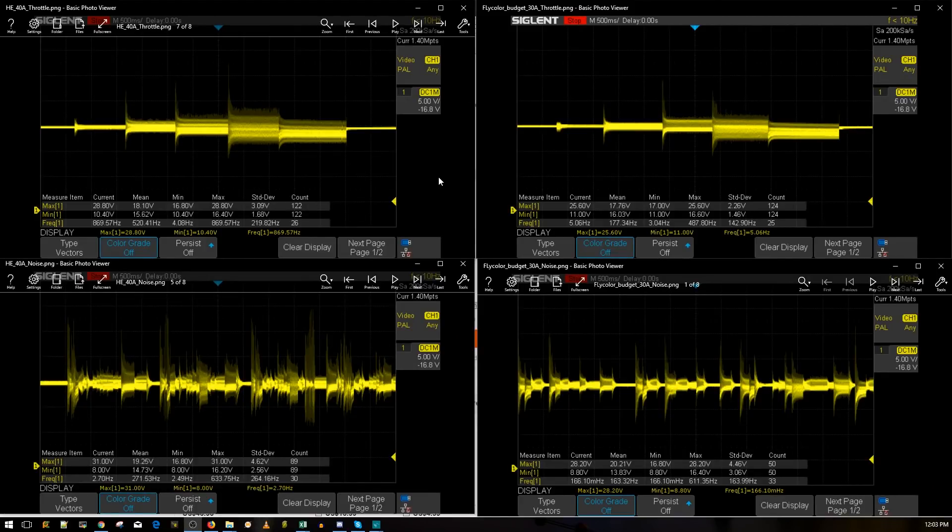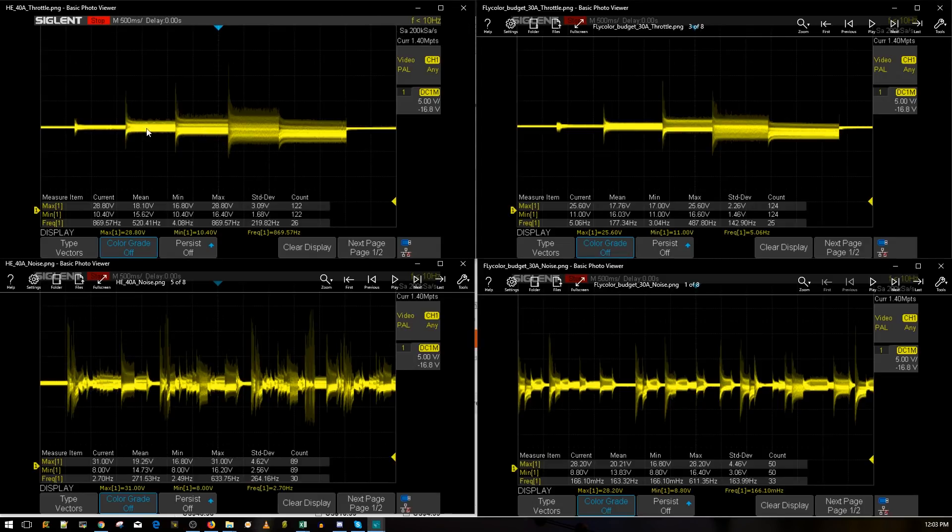The results are in. On the left side we have the Heat 40 amp ESC, and on the right is the Flycolor budget 30 amp $10 ESC. The throttle levels tested are 10%, 25%, 50%, 75%, and 100% throttle — 10% just to warm the motor up. This is what people refer to as throttle-level noise or mid-throttle oscillations, which are most noticeable anywhere between 50% and 90% throttle.